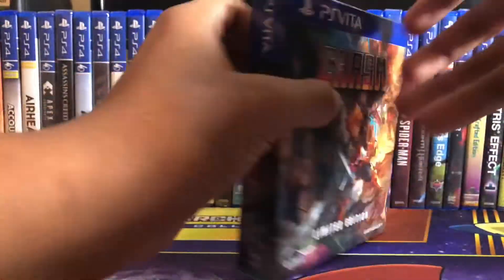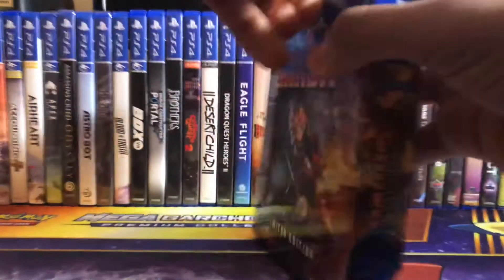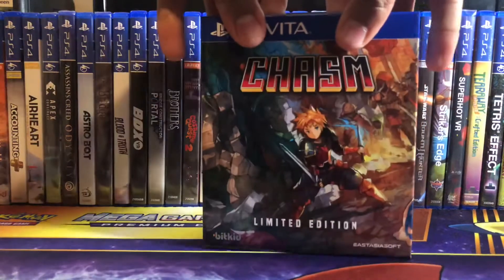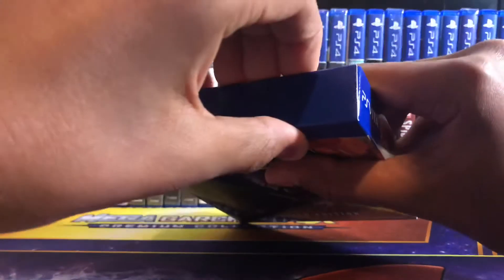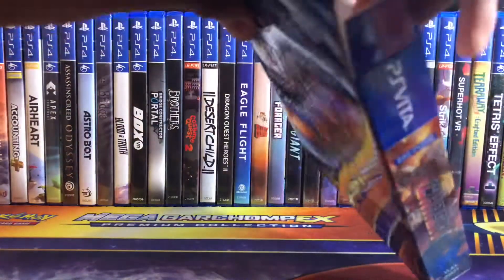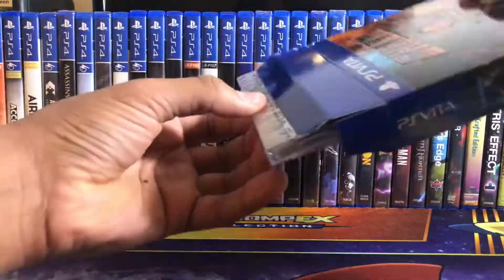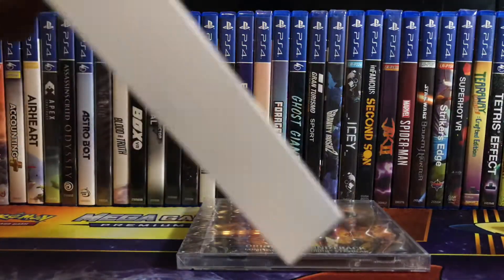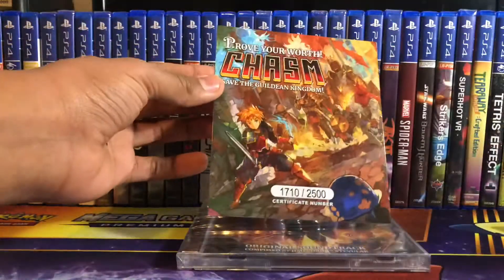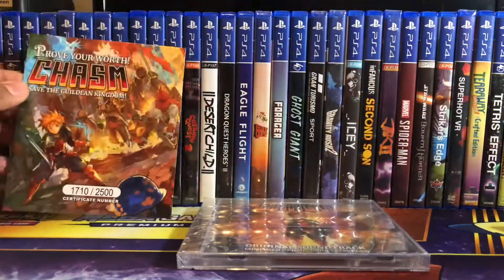We're going to do plastic wrap-off. Pretty hard to open, but inside here we're just pulling out the stuff. We have the CD soundtrack there, and here is the certificate. Prove your worth, Chasm. Save the Gildan Kingdom. And the game.